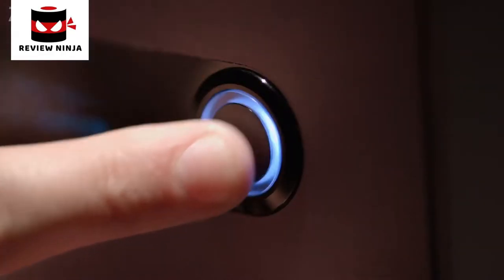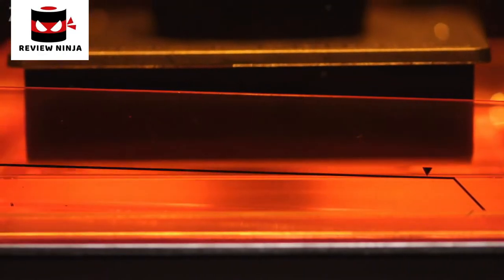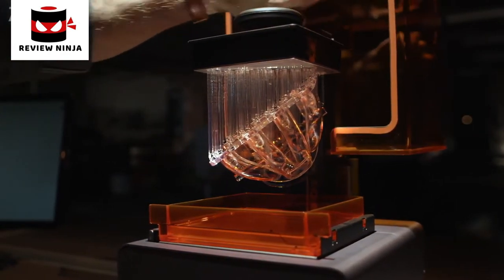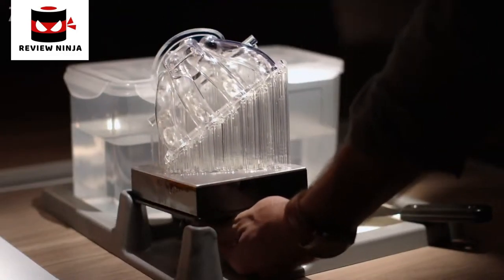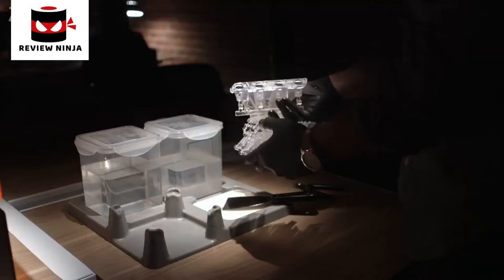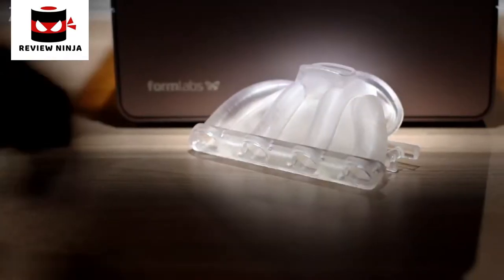To start your print, simply push the button. Watch as a high-powered laser transforms liquid resin into a solid object. Once the print is complete, use our finish kit to rinse and remove the support structures. The process is simple. The results, professional.